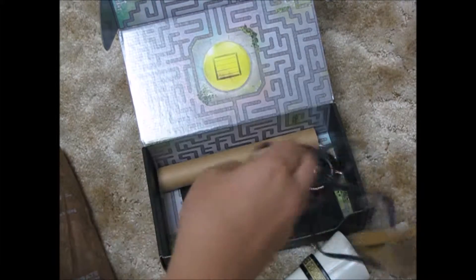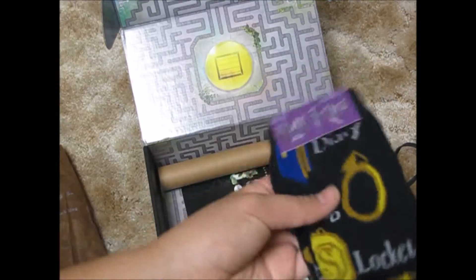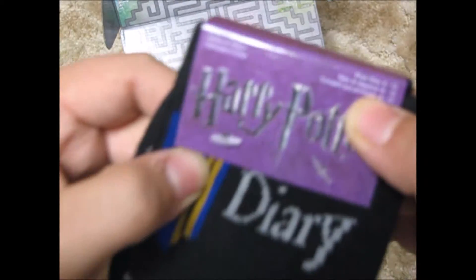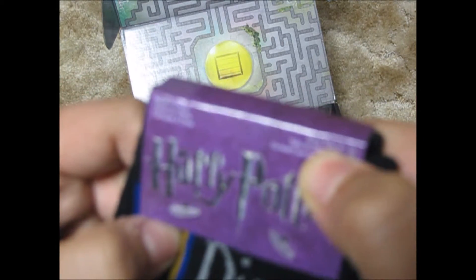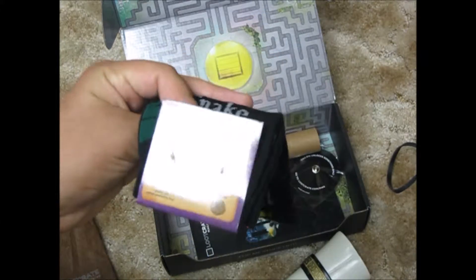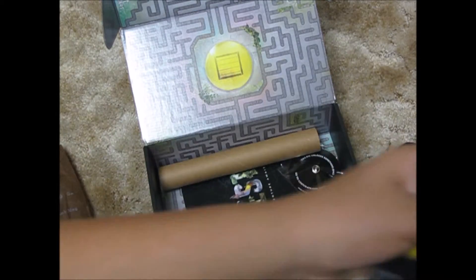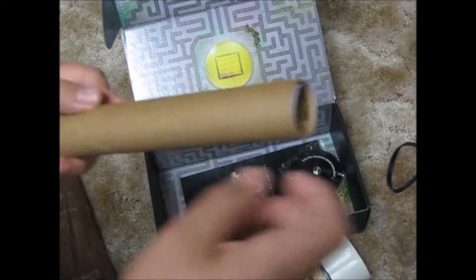And this here is attached to it — Harry Potter socks! I can wear these because it says shoe size six to twelve, so they'll fit me, but barely, since I'm a size eleven and a half. They'll work though, I can wear them. And this here is a poster.